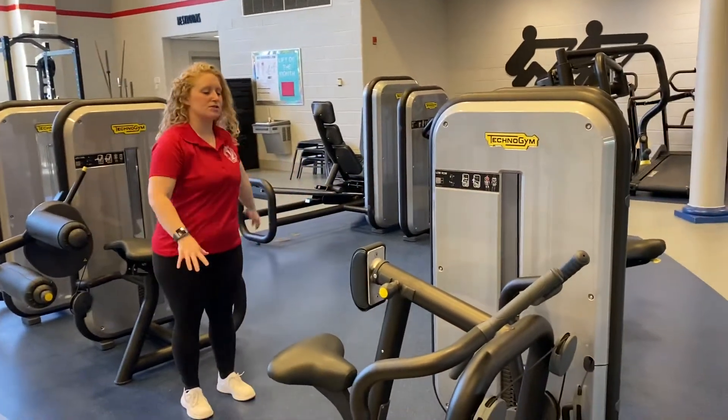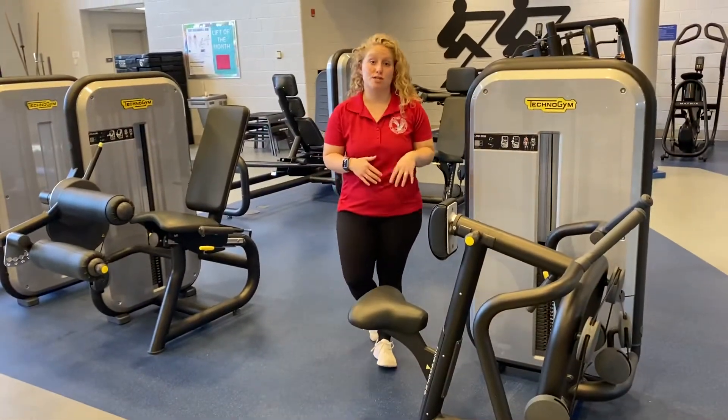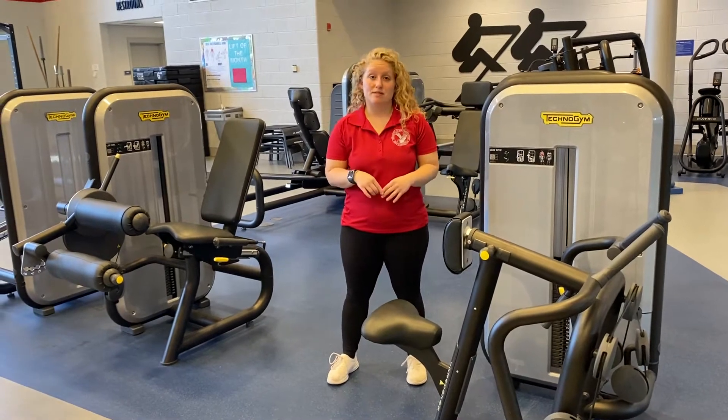Everything that you see within this section of the floor is going to be the perfect example of a full body circuit. So if you're just getting started or you're not sure what to do when you come to our gym, this is a great place to start.